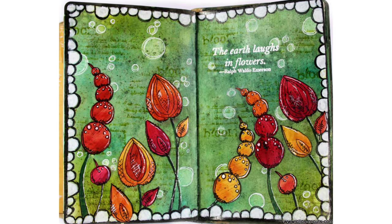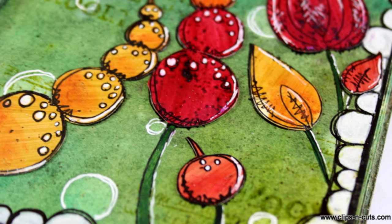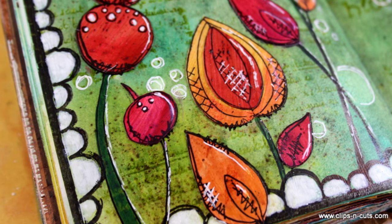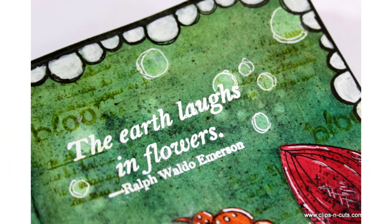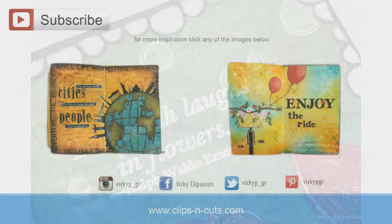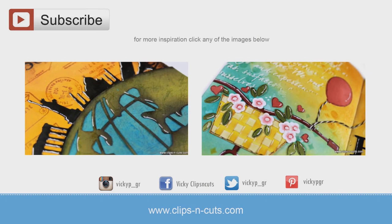And if you loved this project, don't forget to share it with your friends. If you need more inspiration, here are two more art journal layouts that I made a while back. Thank you all for watching!